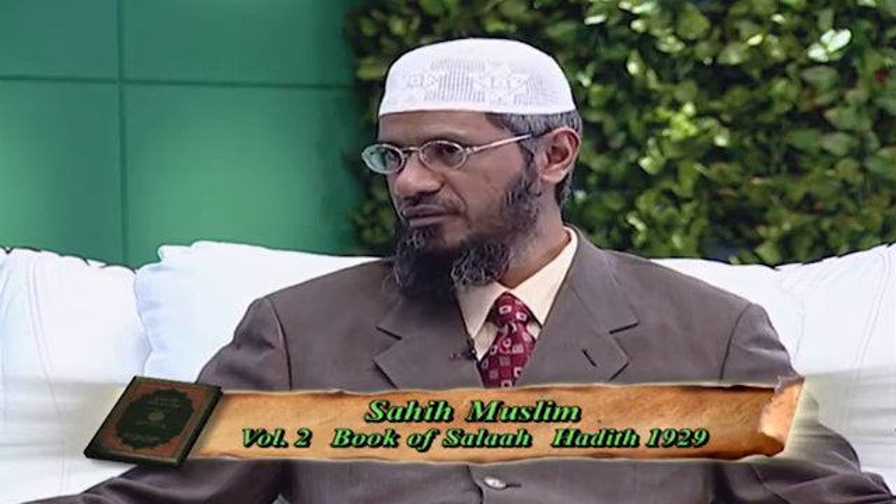Point No. 2: before Eid Salah, there is no Adhaan and there is no Iqamah. This is mentioned in Sahih Muslim, Volume 2, in the Book of Salah, Hadith No. 1929. Jabir ibn Samura said that he prayed along with the Messenger of Allah, both Eids on more than one or two occasions, and there was no Adhaan and no Iqamah. That means for Eid Salah there should be no Adhaan and no Iqamah — it is different from the normal congregational Salah.